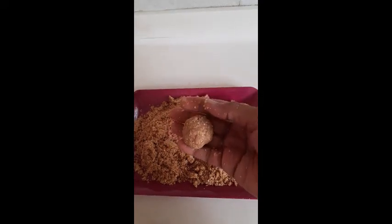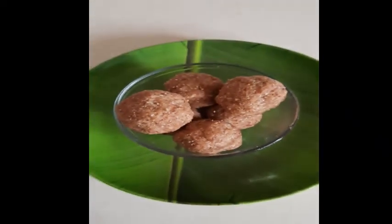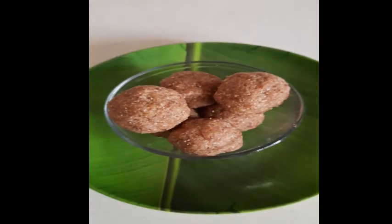You can store it in the fridge and have it for two to three days. All you need is just four ingredients and about four minutes to make this ladu.